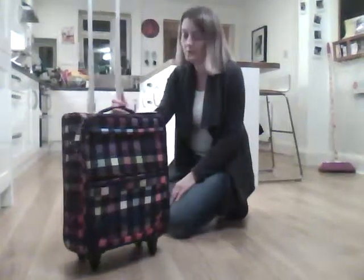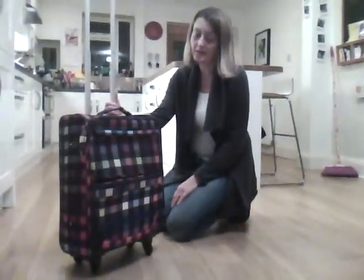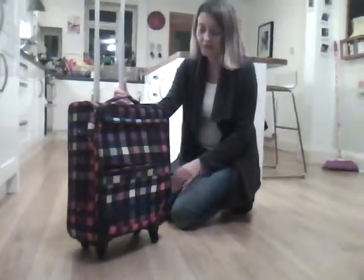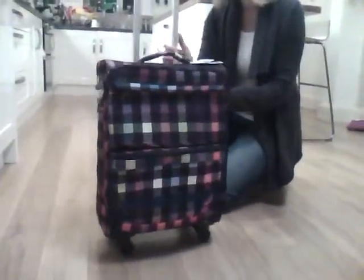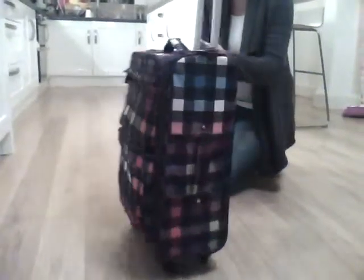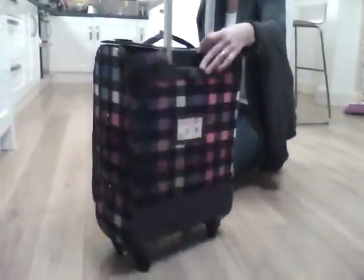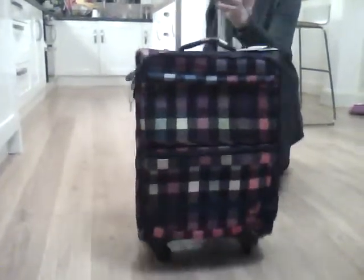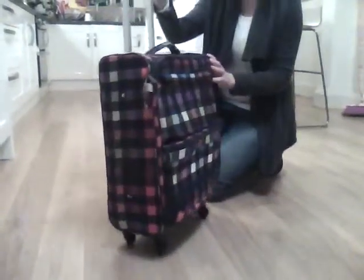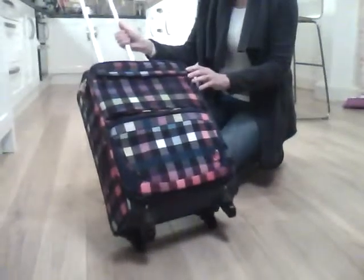This is the lovely colourful must-go piece of luggage from Roxy for girls in the Echo Beach design. It's beautifully patterned with all these multi-coloured squares, and the lovely thing about this suitcase is it's on four wheels, so it's just so easy to move around, which is great for girls, particularly if they're totally in control of their own luggage.